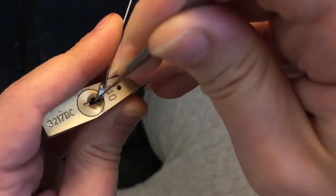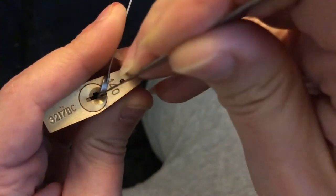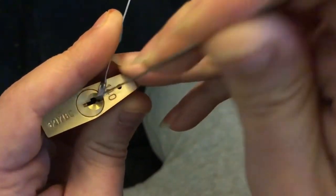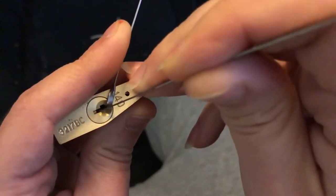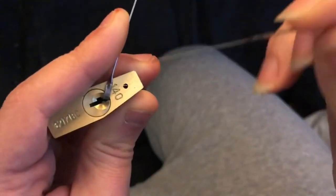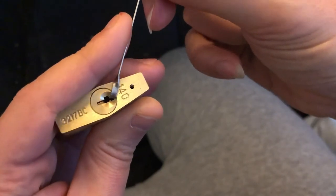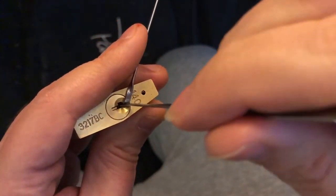Now I'm going to overset two, and watch what happens with pin one. It's still springy, and it's getting stuck up there too. See how it's not returning down? Let's see if I can push it up more — yeah, I can get it all the way up there. And now if I let go of the tension, it pops back down. So that's a clear indication on this lock, at least, that I've overset pin two.